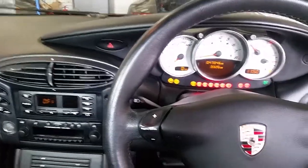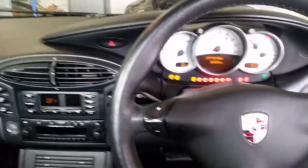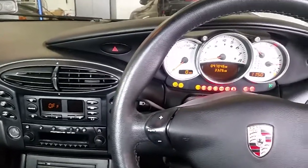Hi everybody, Peg here, EMD at the Motive. I just want to show you what I found on this car, 986 Boxster. The car came in and the roof didn't work, and now I just want to show you before I actually show you what I found.